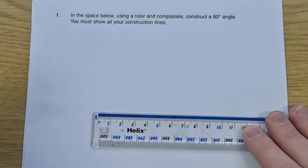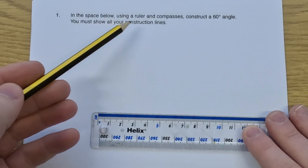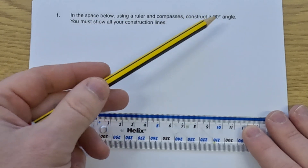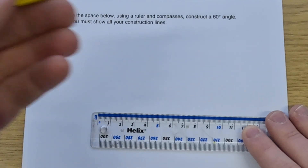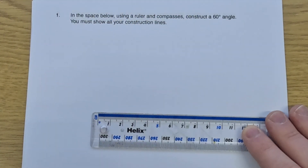So let's have a look at our first question. Our first question says: in the space below, use a ruler and compasses to construct a 60-degree angle, and we must show our construction lines. So with a 60-degree angle, I'm going to start off by considering an equilateral triangle, because with an equilateral triangle all three angles are the same — they're all 60 degrees.